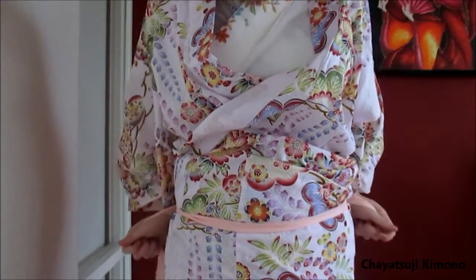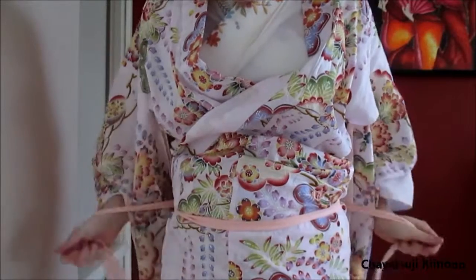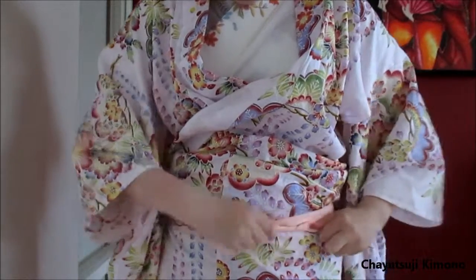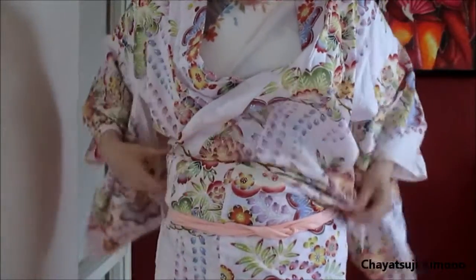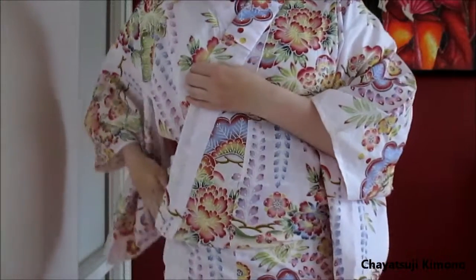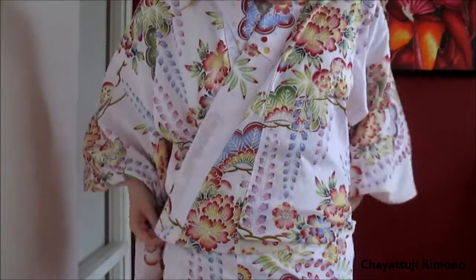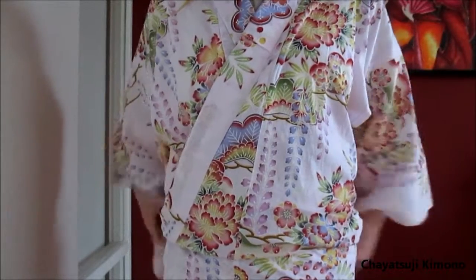Now I'm going to take a koshi himo and tie it. Ideally you would place it at the waist, but with me being so tall, that's just not going to happen. So I just tie it below my waist. Tie it up, then just slip your hand inside and push the fabric down. I usually just tuck it down in the back — it's just easier. Yeah, it was nice and smooth.